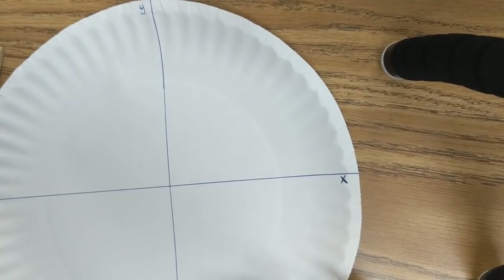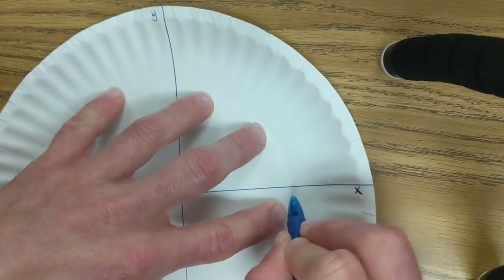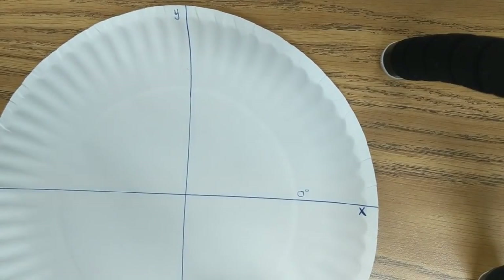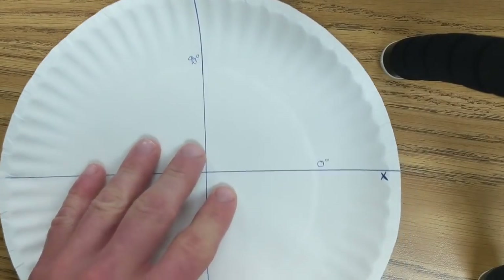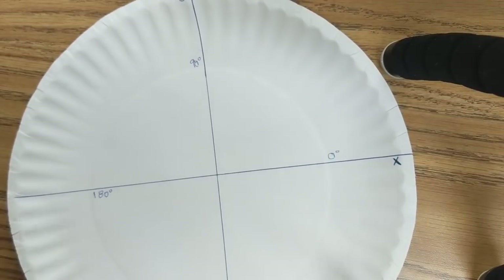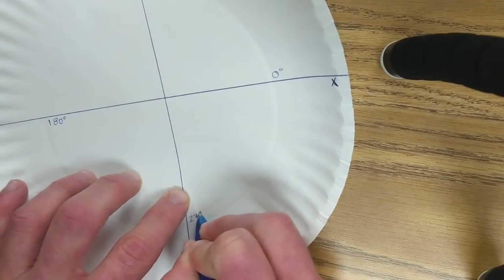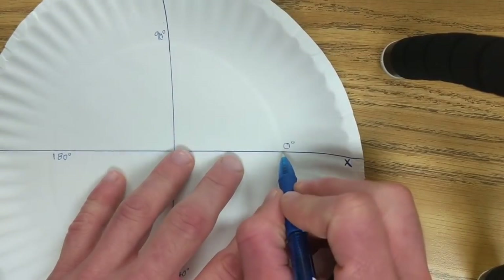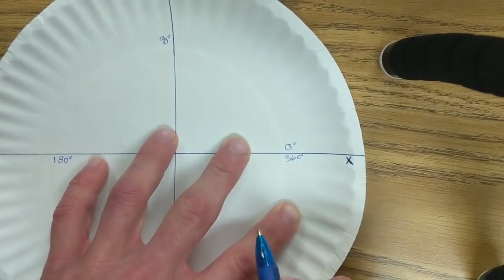Now we're going to start labeling our degrees. Inside here, I want you to put on top of the line zero degrees. Go over here, I want you to put 90 degrees. Over here, right below the line, 180 degrees. And then we have 270 degrees. This is our very special angle because it has two main numbers — this is also 360 degrees.